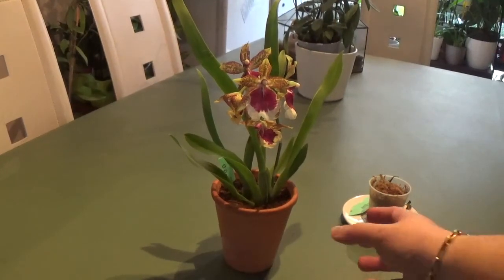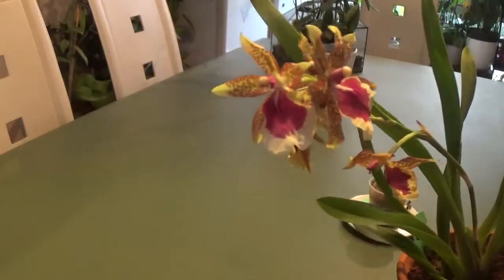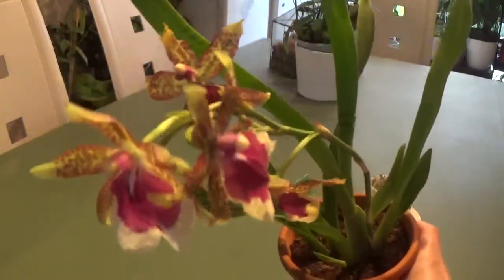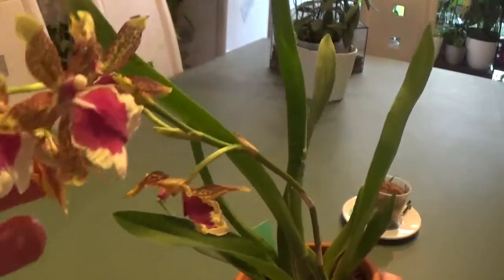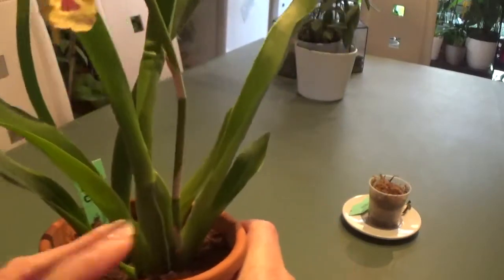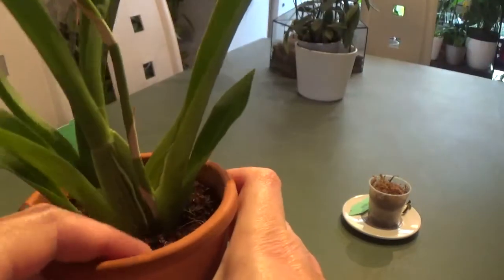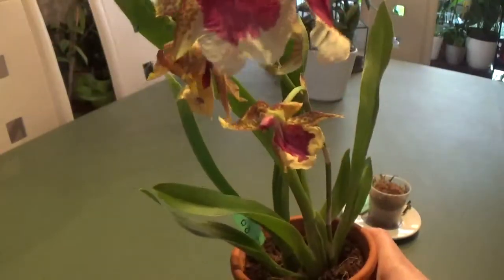Today I'm going to do a repot of my Miltonia Peter Kemp, which I recently acquired from an eBay seller. It came with flowers and I love the flowers and the smell. However, as you can see, the pseudobulb is very shriveled. It came like this in a terracotta pot with no drainage hole at the bottom, and the media is just potting mix, so I'm going to repot it today into my favorite mix.